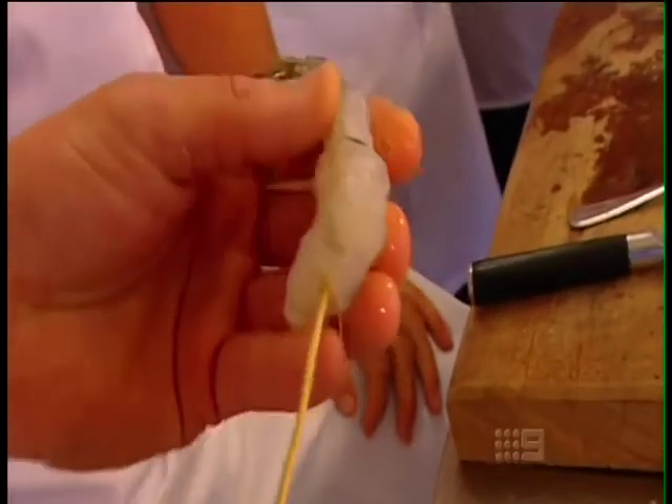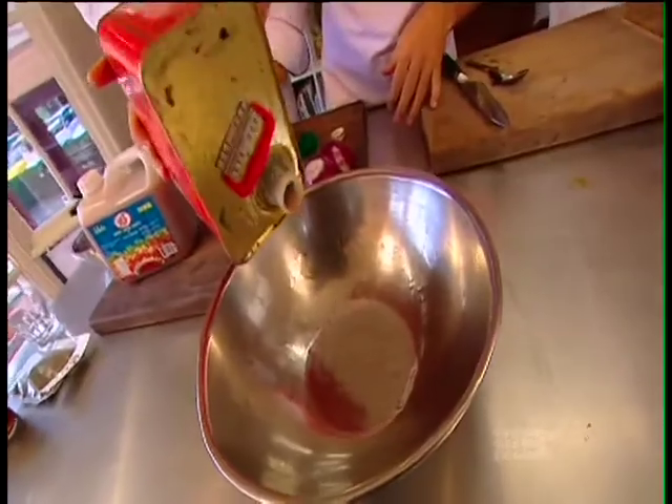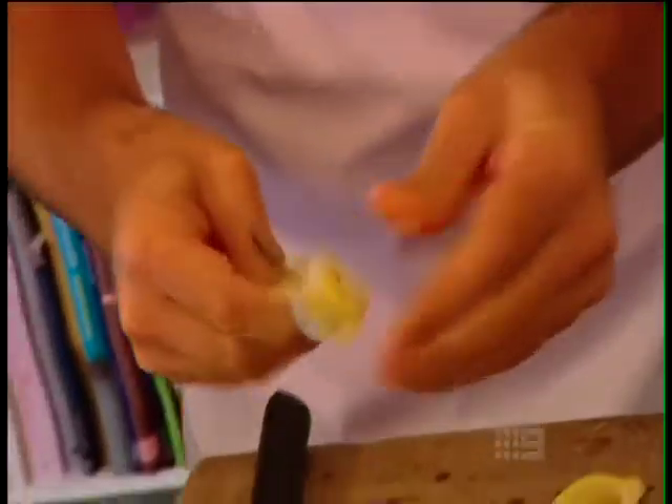Next, Ben's got us skewering some prawns and preparing a Thai-style marinade made from sesame seed oil, sesame seeds and sweet chilli sauce. The final touch is a segment of lemon, and then they all go in for a bit of a soak.